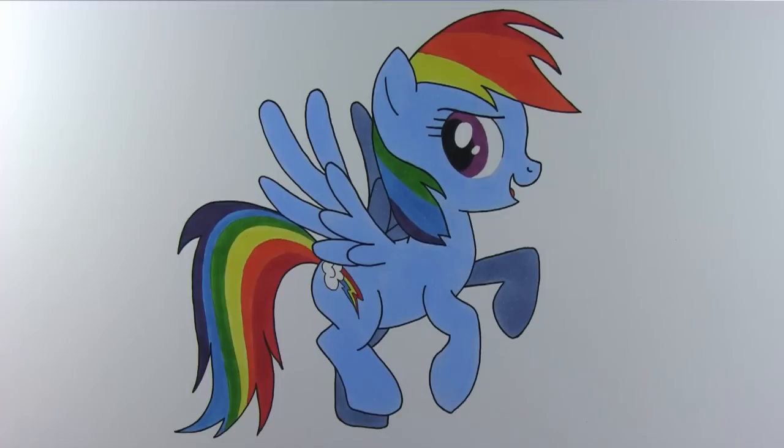And we have finished drawing Rainbow Dash. Color her in and see how your drawing turns out. I hope you like this video. Thanks for watching and see you next time.